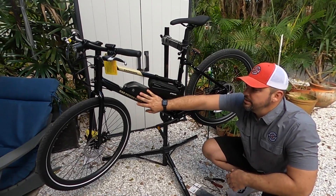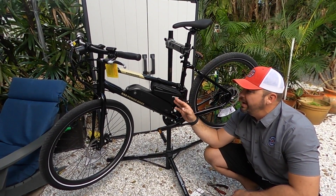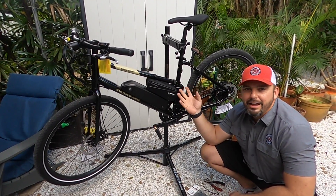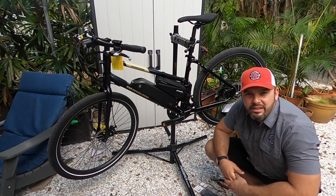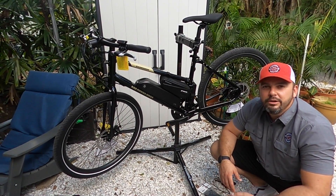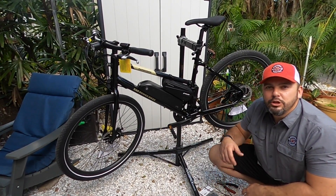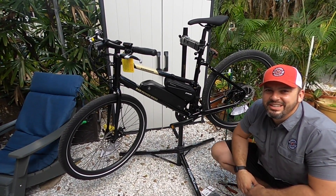This is a 48 volt 10.4 amp hour battery, and this is a 48 volt 10 amp hour battery — it's the recommended battery from Amazon, getting good reviews, and I own a couple of them, so they're definitely worthwhile. Looking forward to making this available to everyone. You can find it on our website — check the links below on the YouTube channel or in the video itself. Don't forget to like and subscribe, tell your friends, check out our electric stuff, and we'll talk to you next time.